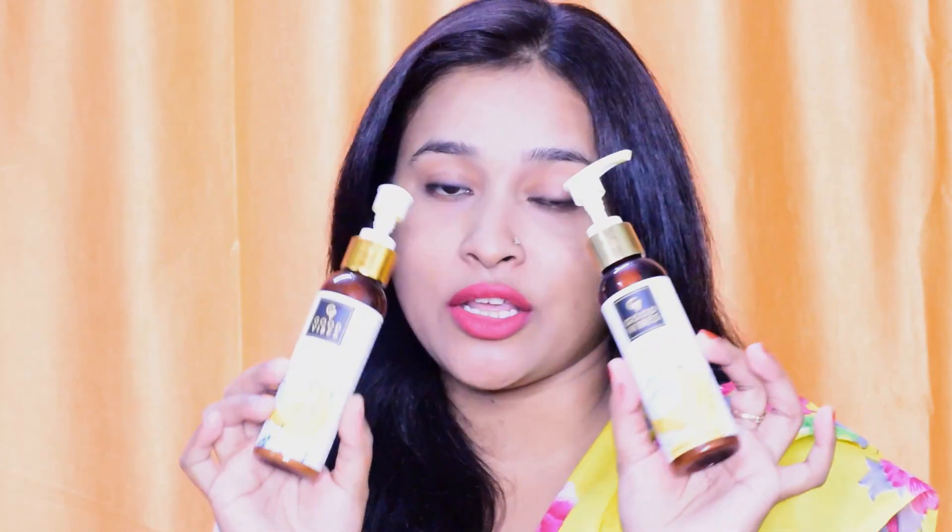Hi guys, welcome back to my channel. In today's video, I will share the banana shampoo and conditioner. This is Good Vibes banana shampoo and conditioner.